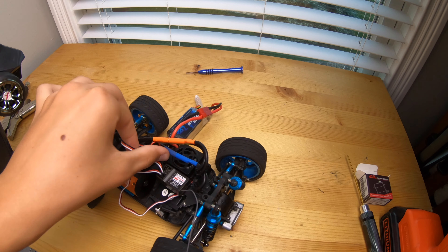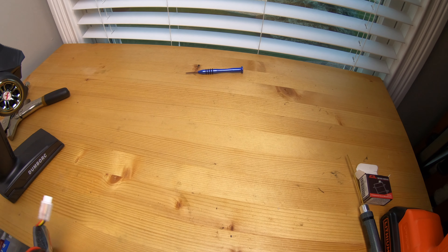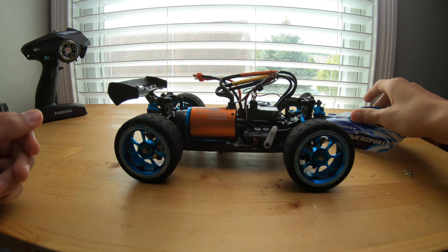Something I noticed is my servo is not in very tight at all, so I'm simply going to put some hot glue around it and see if that'll hold it. I doubt it will last very long but it may hold for just a little bit longer.